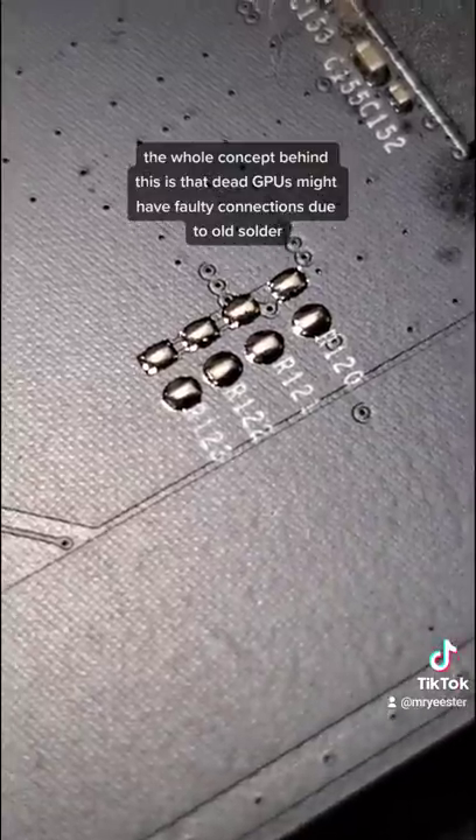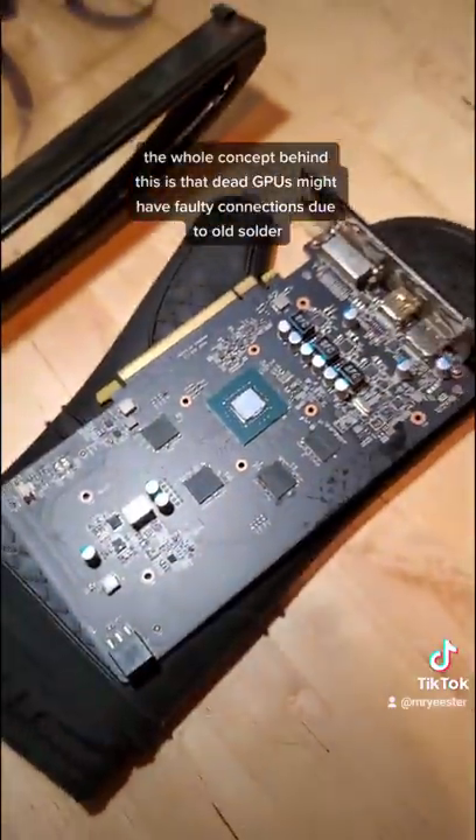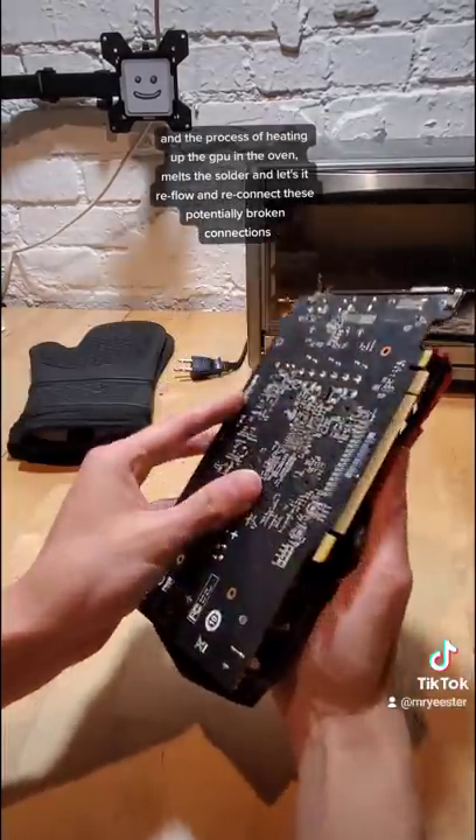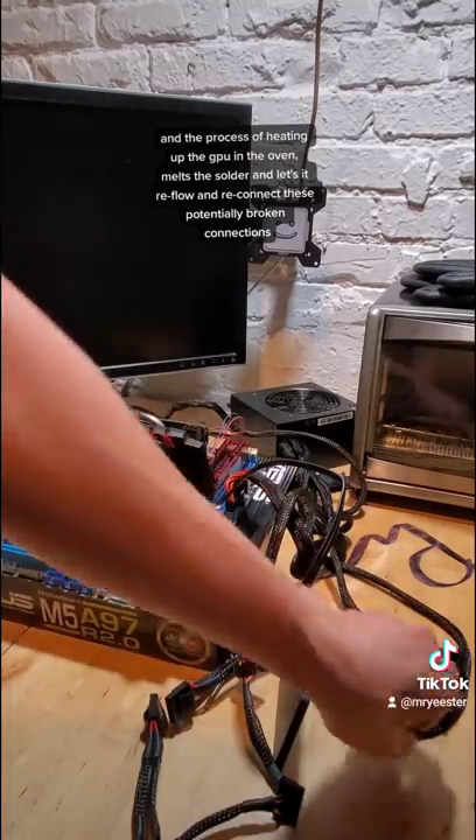The whole concept behind this is that dead GPUs might have faulty connections due to old solder. The process of heating up the graphics card in the oven melts this solder and allows it to reflow and reconnect these potentially broken connections.